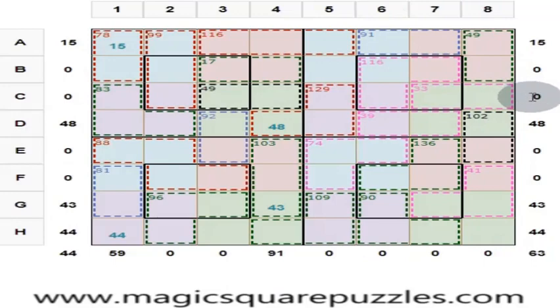All 8 rows give 260 as the sum. All these columns, each of these columns, gives you 260 as the sum. And 2 diagonals are there; each of them gives you the sum of 260.